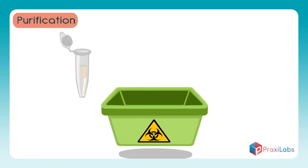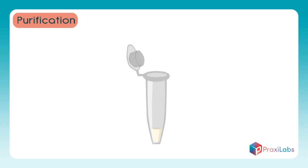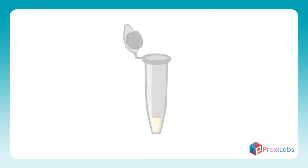Pour the liquid into the wastebasket and retrieve the remaining material using the pipette gently to preserve the sample. Dry the sample in the air. Dissolve the DNA sample in buffer solution and mix it with the sample several times using the pipette. Now you have a DNA sample ready to use in further operations.